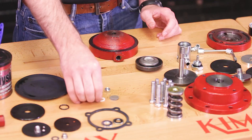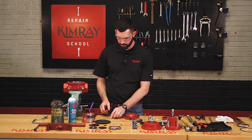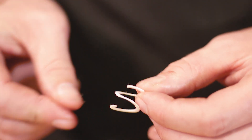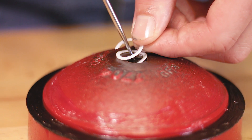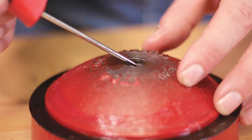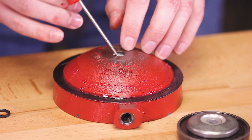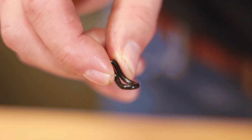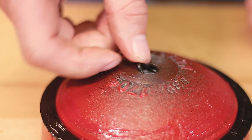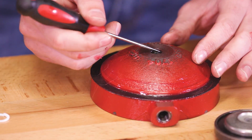Now you're ready to reinstall your Teflon backups and O-ring into the lower housing. For this part, you'll need an awl or a small flathead screwdriver. Take the Teflon backup and stretch it out slightly to where it looks like a spring. Insert one end into the lower housing and then use your awl or screwdriver and rotate it in a counterclockwise motion until the Teflon backup is fully installed. When installing your O-ring, pinch and fold it to make it easier to install. Push your O-ring and first Teflon backup all the way down to the bottom of the lower housing channel to make room for the last Teflon backup.